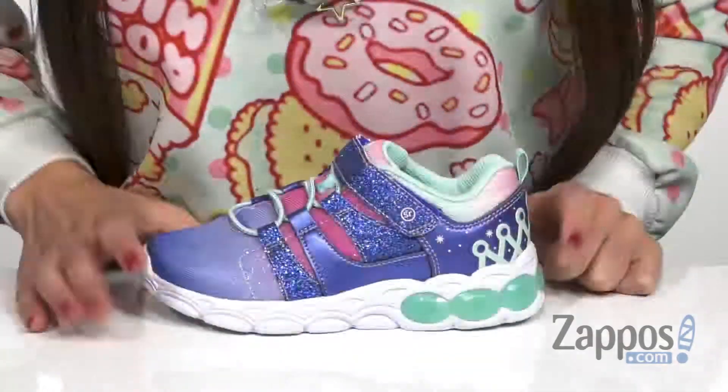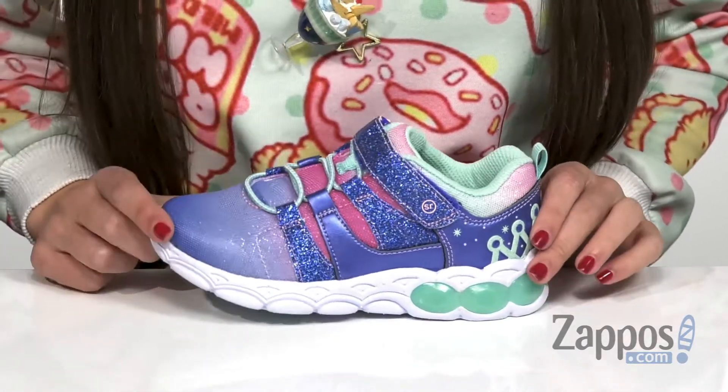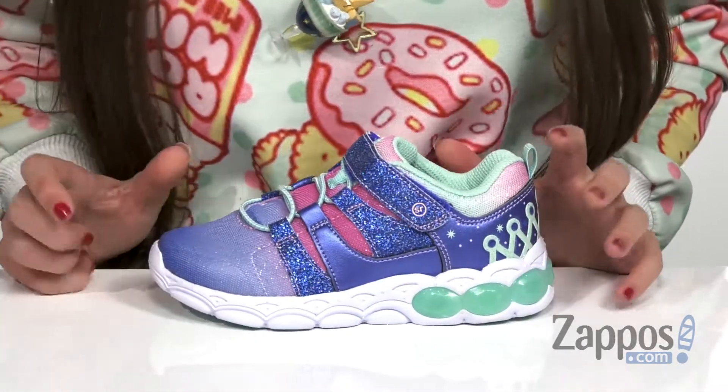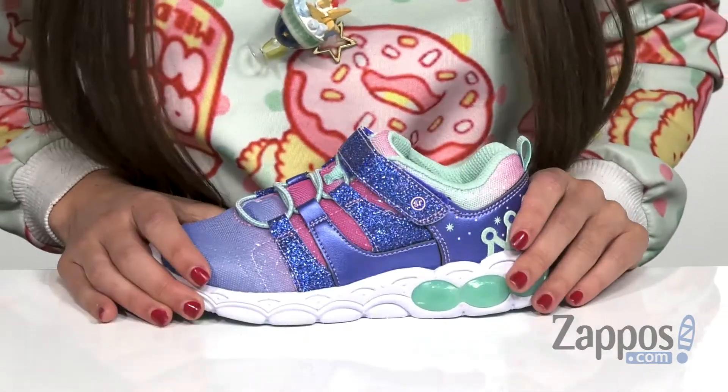Hi everyone, I'm Ariel from Zappos, and this is SRKD by StrideRite. This stylish sneaker does come in two different upper colors, but the one I have in front of me is the aqua color. It does also come in a pink, so if you're really looking for that, I would definitely keep an eye out for it.